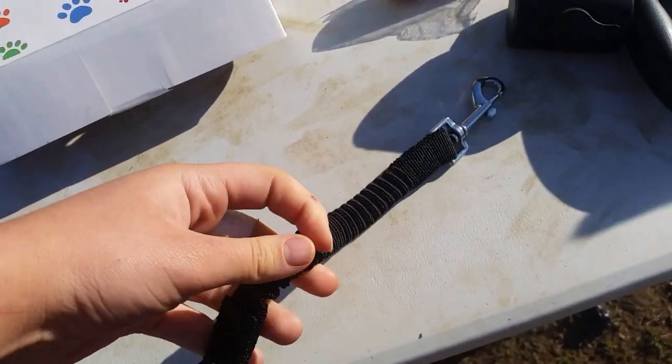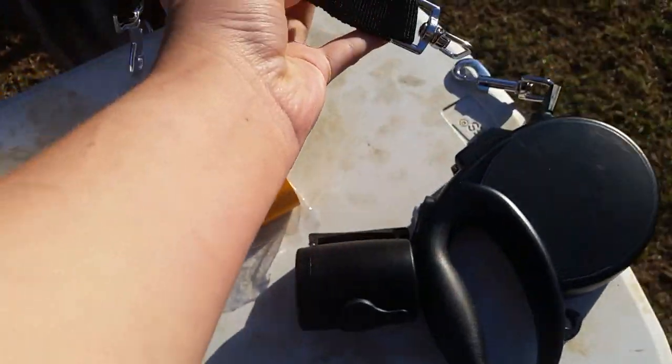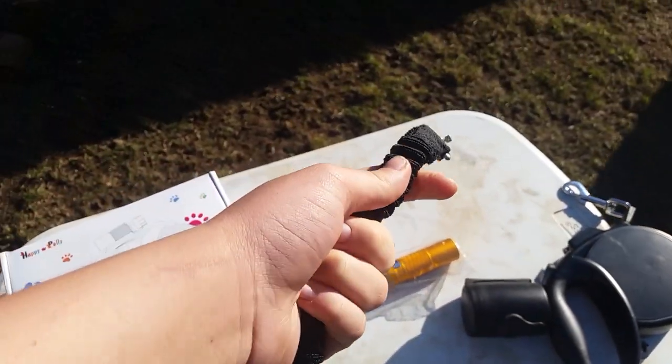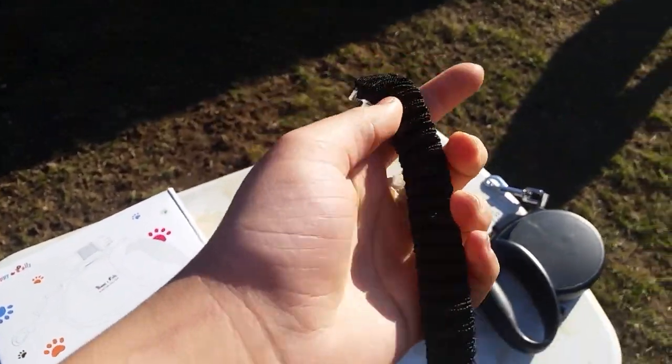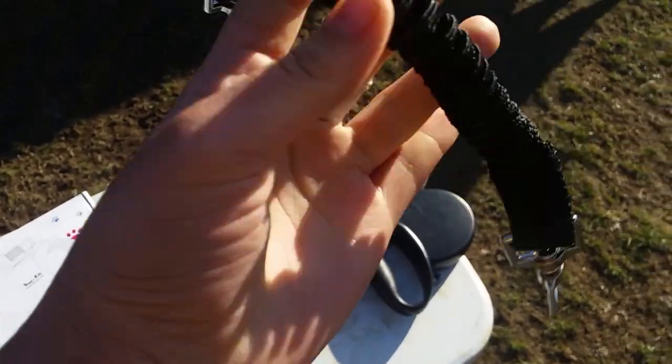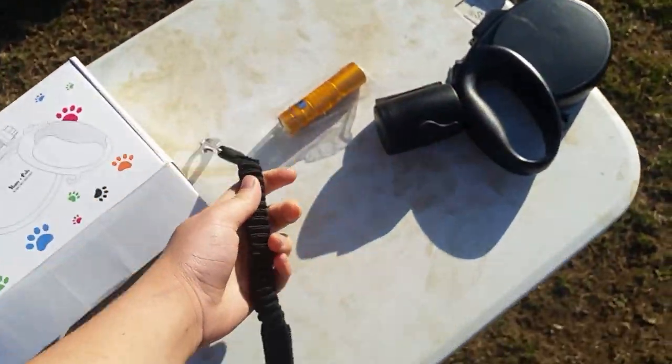So this little bungee part is basically an extender to put on the leash — you clip it on there and it basically softens the impact if your dog pulls, so it's not that hard of a pull. We're gonna see if it works well with the dogs.